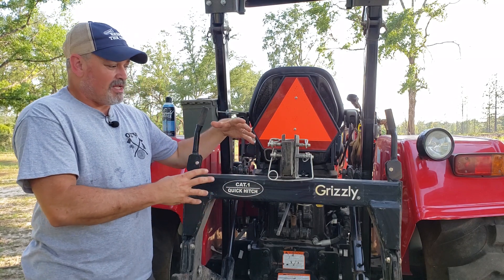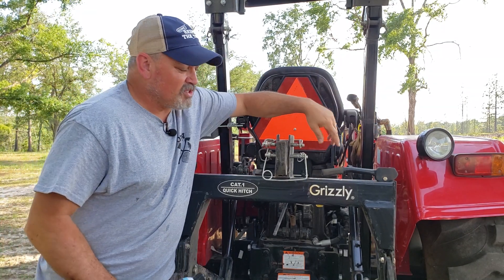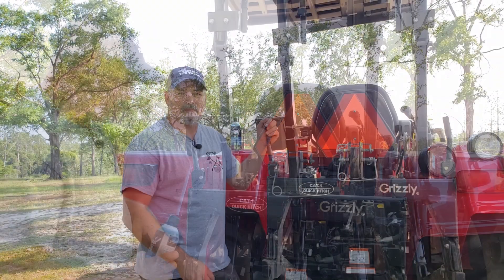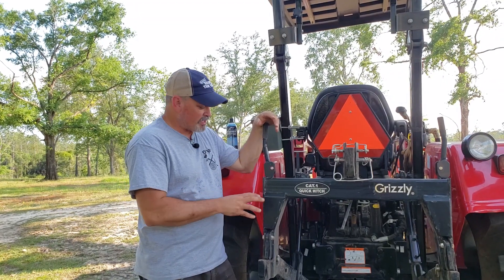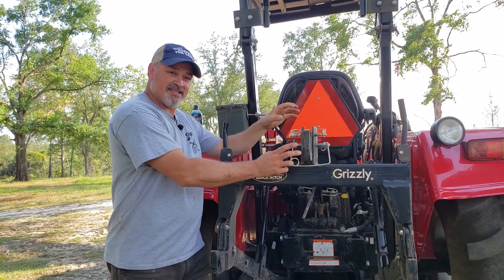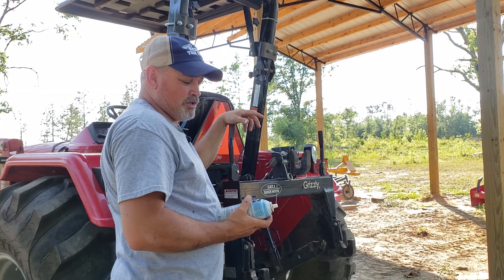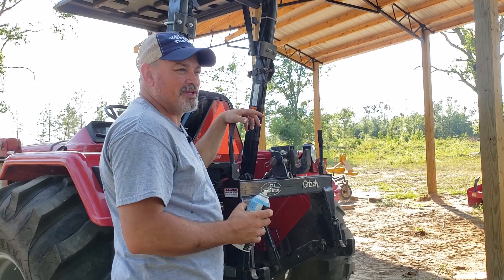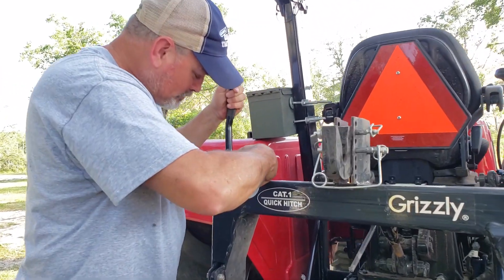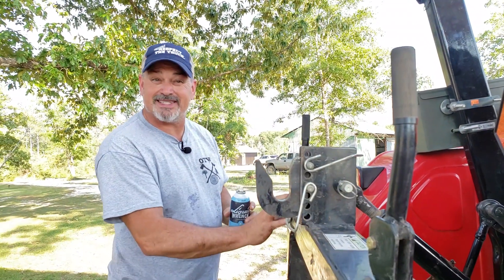Let's go over the quick hitch and some of the advantages. On the top you can see that it's got handles. You can actually reach these handles from the driver's seat of the tractor when you pull it all the way up to put the implement onto the quick hitch. The quick hitch has the handles, some levers that activate when you depress the handles, and an adjustable hook on top. This handle is actually spring loaded. I like to shoot a little bit of liquid wrench white lithium grease down in here to keep them lubricated and rust protected. That should help protect those springs inside the quick hitch.